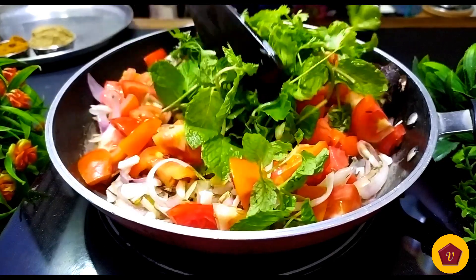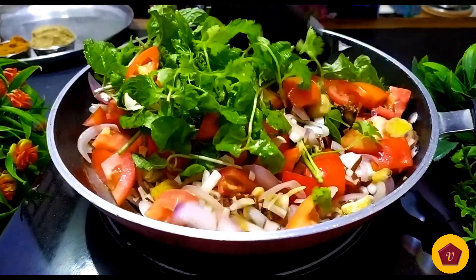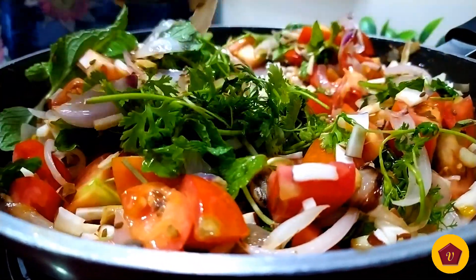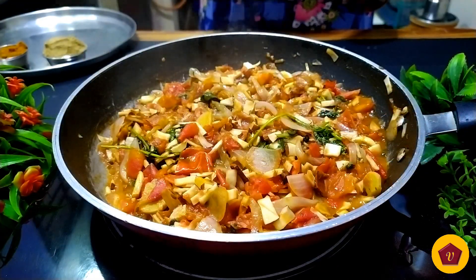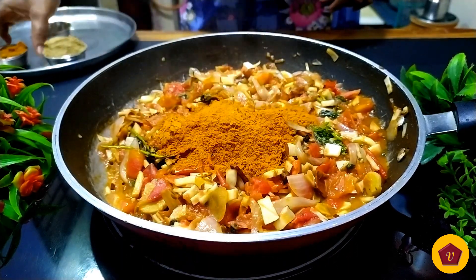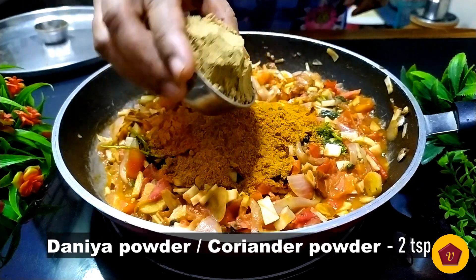Let's fry this on medium heat for 3 minutes until the green tomato softens. The tomatoes are ready. Now add salt — about 1.5 tbsp — and add chicken masala and 2 tbsp of dhania powder.